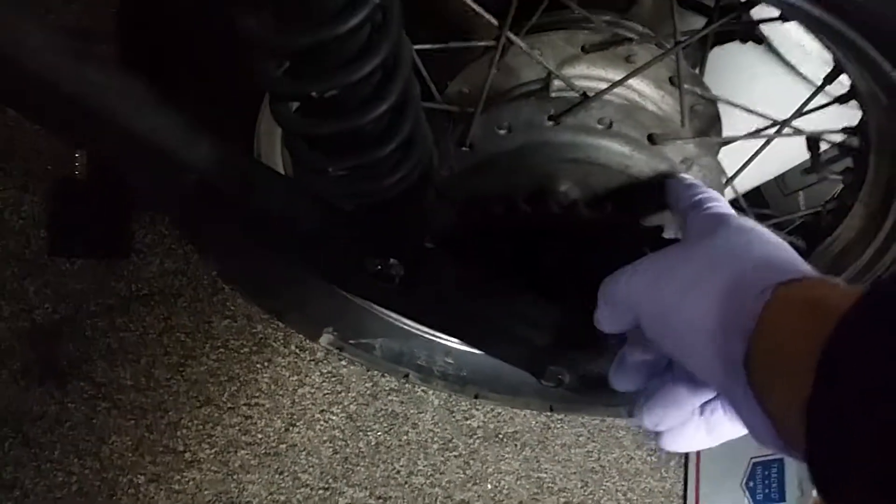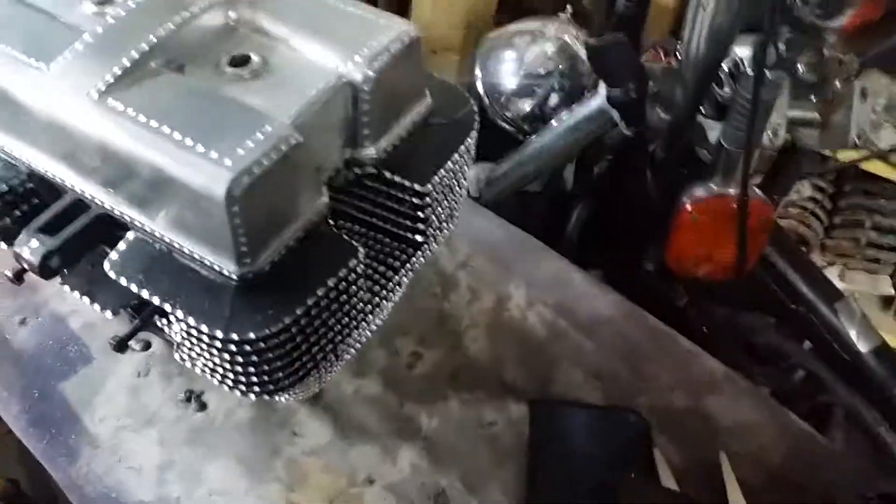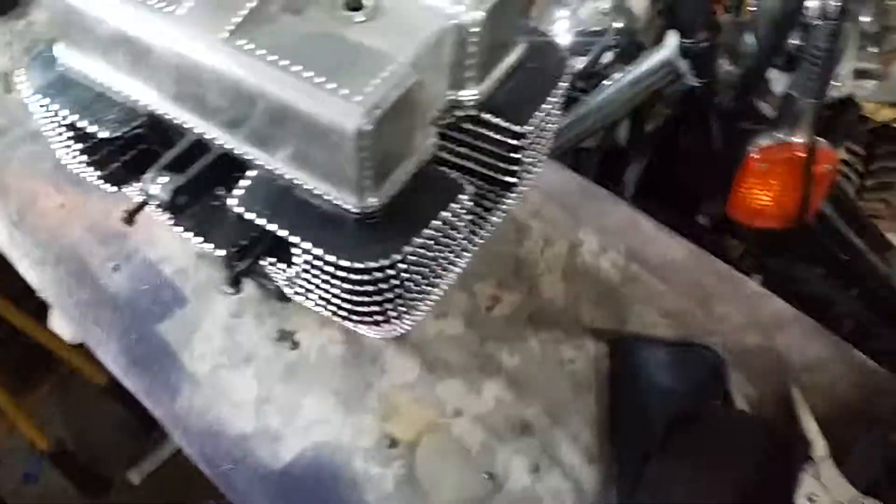Maybe even on the wheel hub we'll do a design. On the other frame side we're going to have a design going all the way down — everywhere it's going to be visible. Once you do this to the engine you have to do up the whole motorcycle — the whole motorcycle has to be diamond cut.